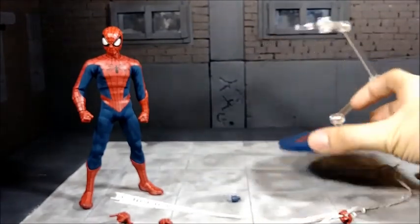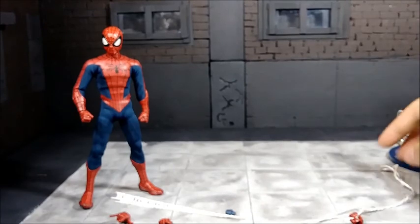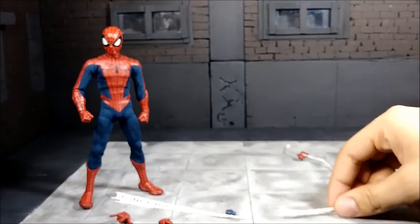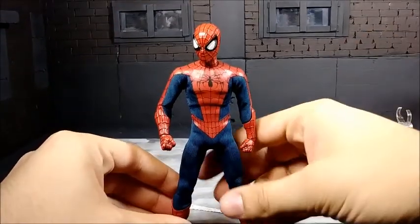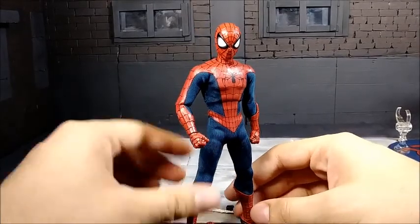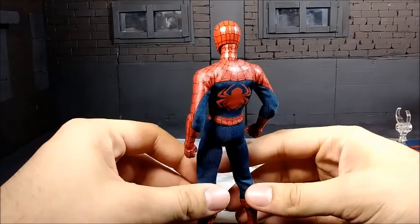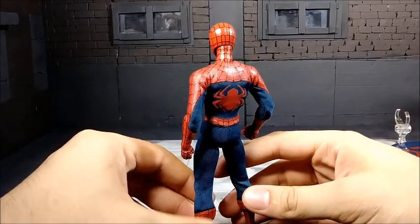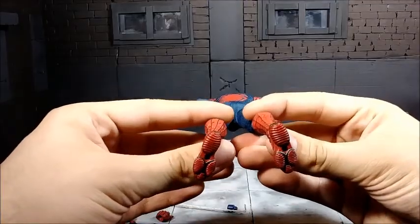I would say you get what you pay for — it's a pretty impressive range of accessories. Now let's take a look at the actual figure. I'm literally amazed at the tailoring of the suit, and I can't stop thinking how nice this figure really is. Everything from the head sculpt to the details on the soles at the bottom of the feet are just excellent.